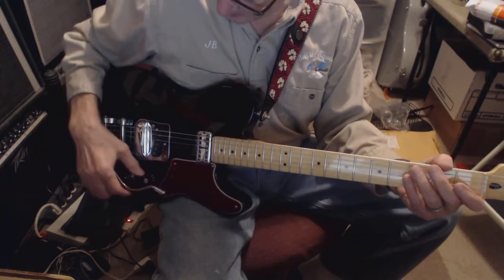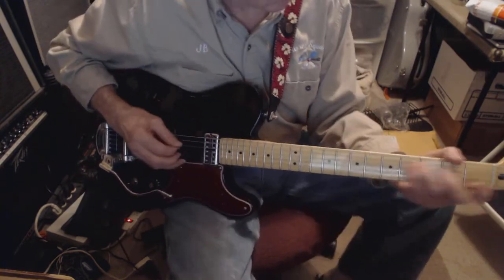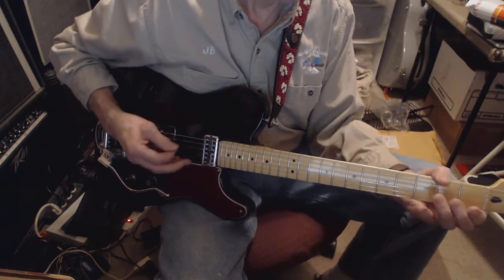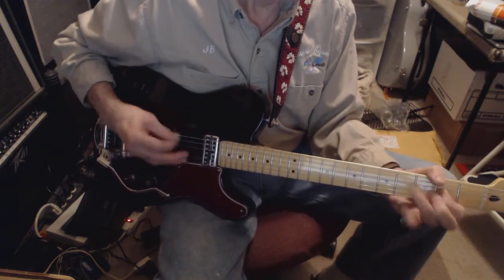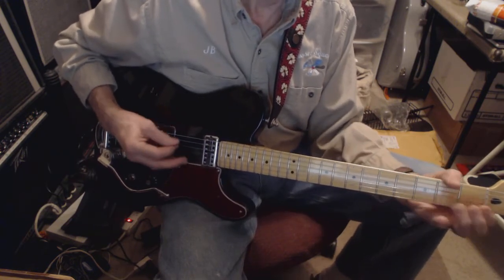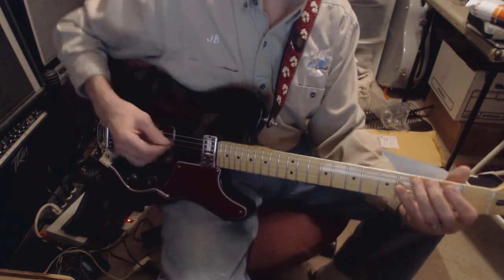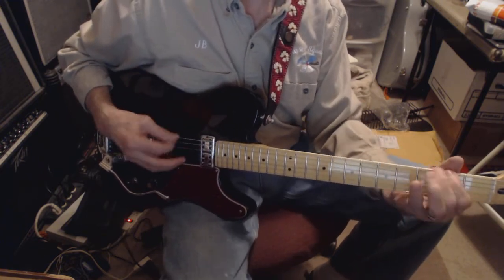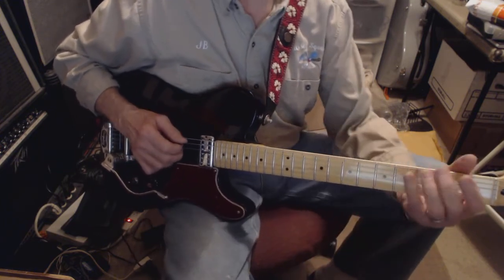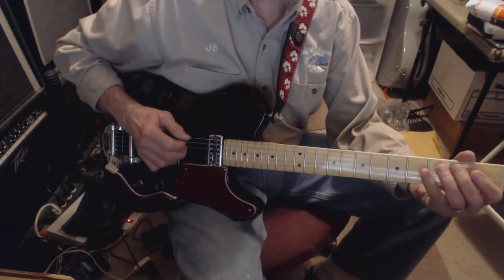So what I do for that is I just kind of let the rhythm section take it. You don't want to hit that E when you're done doing that walk down. What sounds good to my ears is hitting the A and D together.